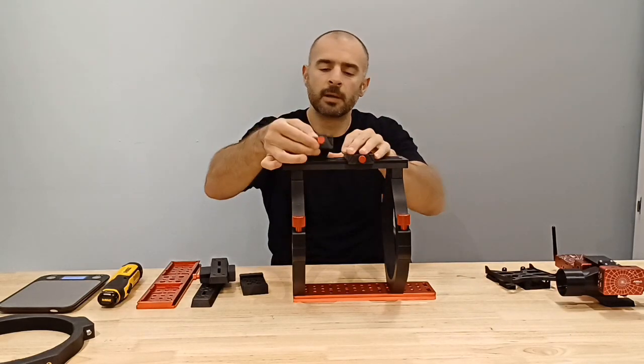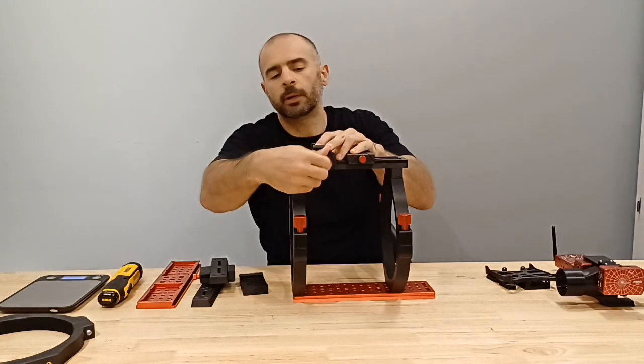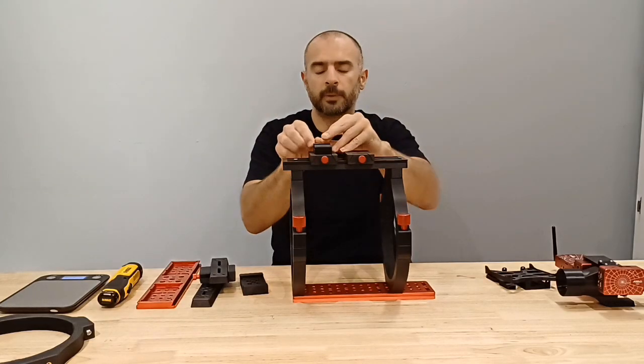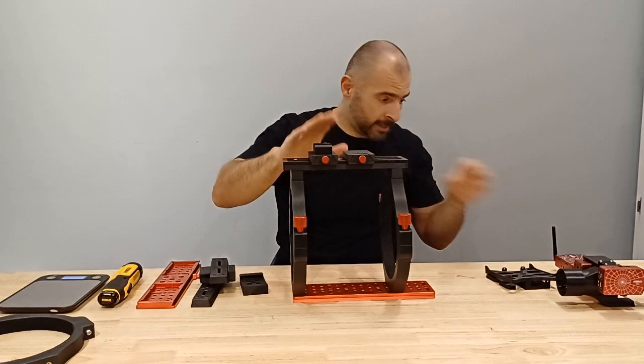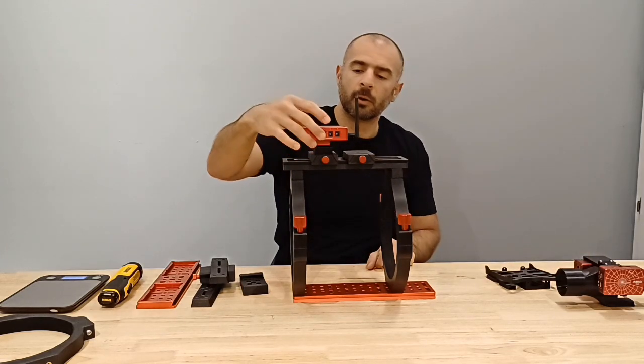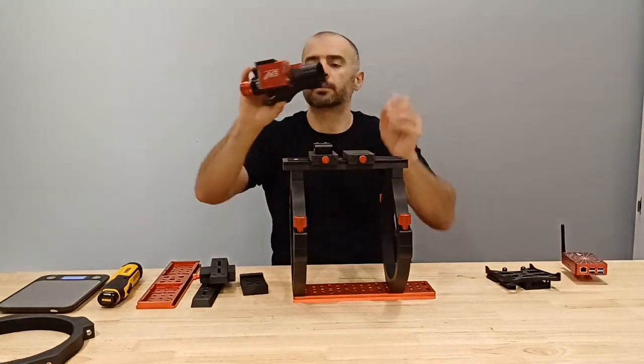Another option: if you want a Daichi adapter, you can adapt from a wider Losmandy type to a standard light shoe — just screw this on nice and tight. In here you could put your ASI Air or your guide scope.